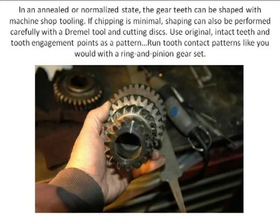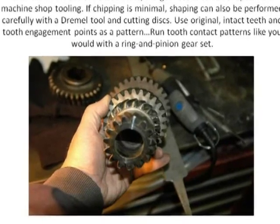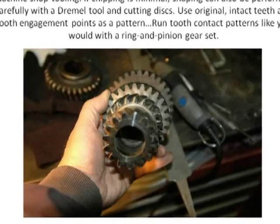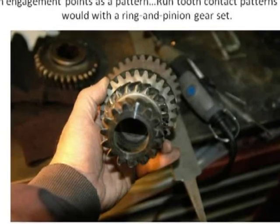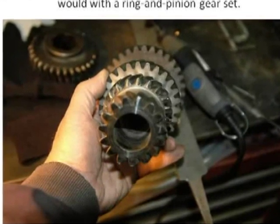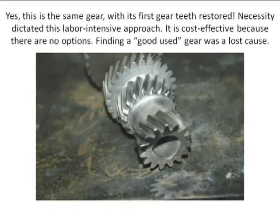This is shaped — you could use machine tools to do this. They're helically cut gears, so it would take a special cutting tool. I did this by hand, and it was a many-hour task. I took the teeth that were in good condition and used them as a pattern. I used titanium dioxide like you do when setting up a ring and pinion gear, and actually coated these teeth to get a tooth contact pattern to verify I was within specification for gear engagement or mesh. This is the finished job — done with a Dremel tool and a disc — finished and ready to go back to the heat-treating shop. These are all the engagement points shaped to match the originals.